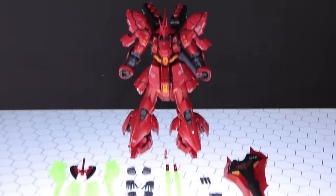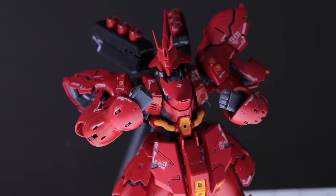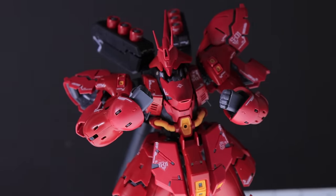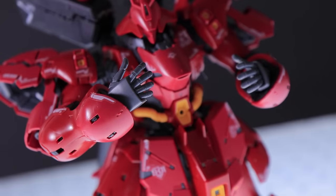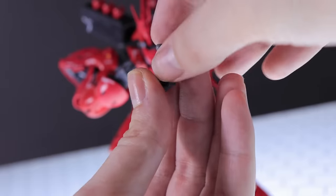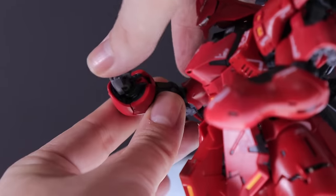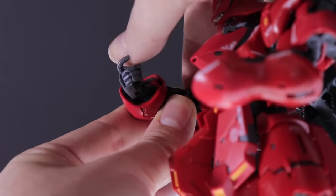Moving along onto the accessories — this is a kit right here that will not leave you disappointed. As for manipulators, we've got a non-articulated pair of fists, a non-articulated pair of open hands, a pair of holding hands which feature articulation at the wrist — this is just flexion and extension, no side to side — and a beam shot rifle holding hand. This is just a right hand, and this again has an articulated wrist.